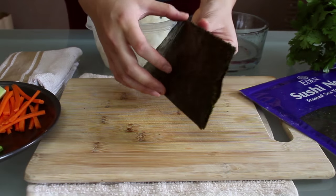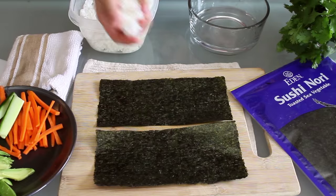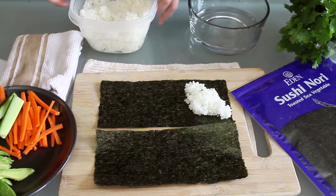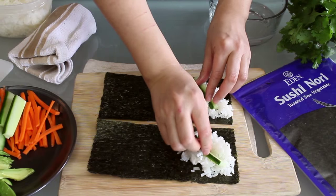For each cone, we're going to need a half sheet of nori. Moisten your hands a little so the rice doesn't stick too much. Then place a small handful of seasoned sushi rice on one end. I'm making an angled indentation for the fillings, 45 degrees from the top left corner, as I will roll from left to right.